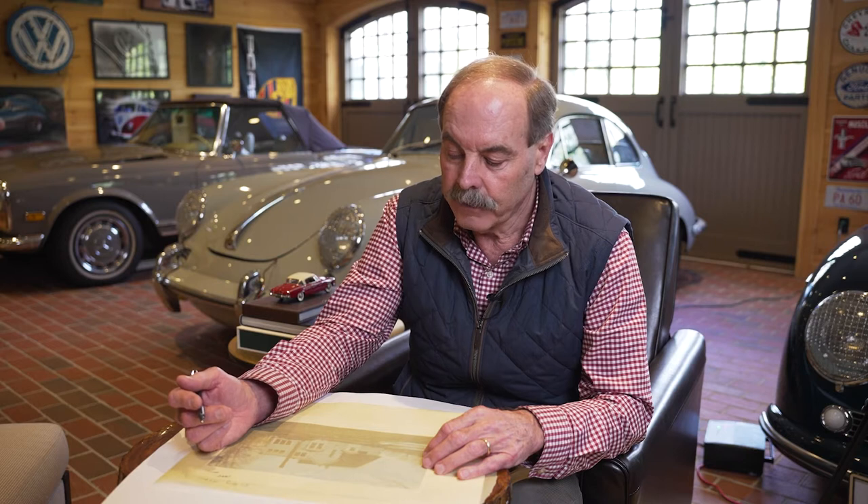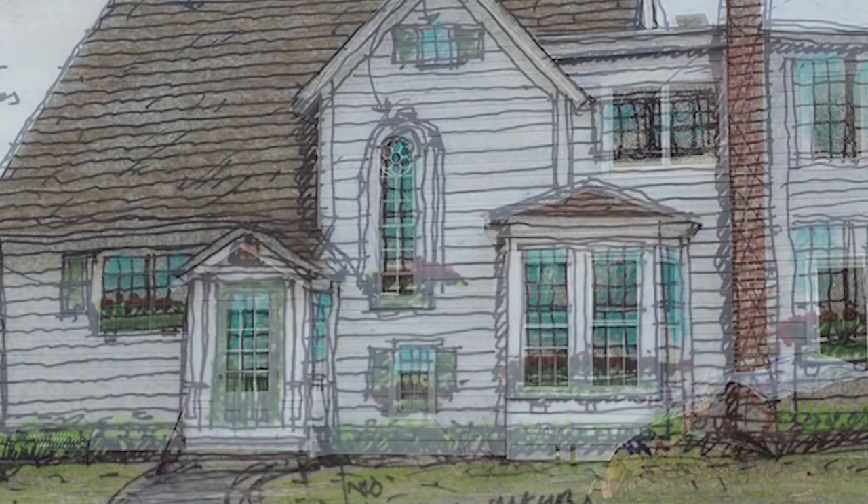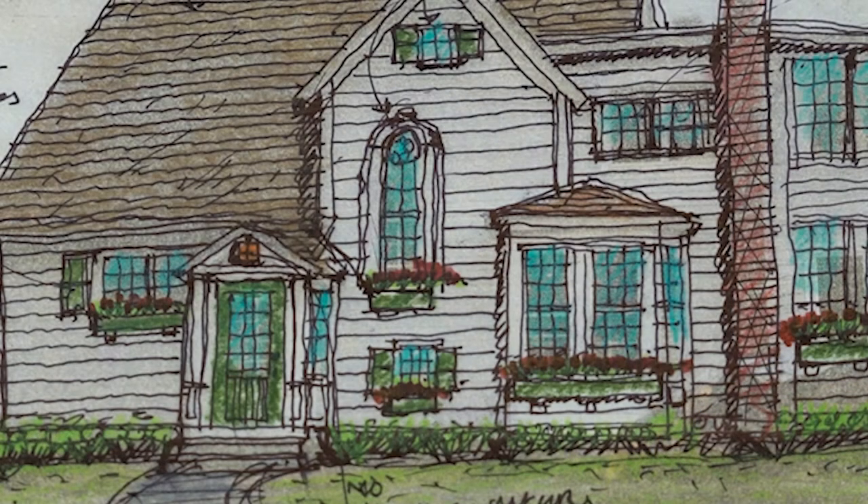The first thing we want to do is beef up the trim around this wonderful artist-like window, adding more character and detail to make it more pronounced.